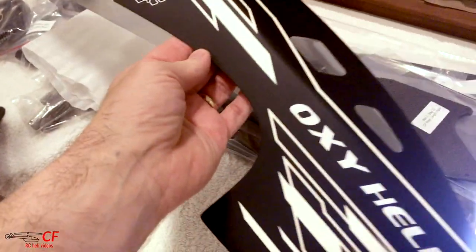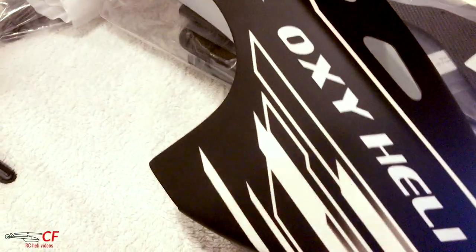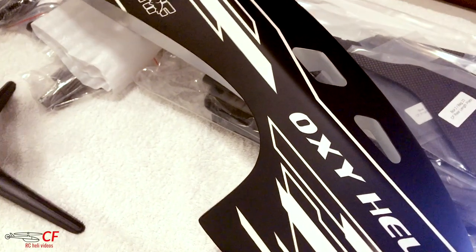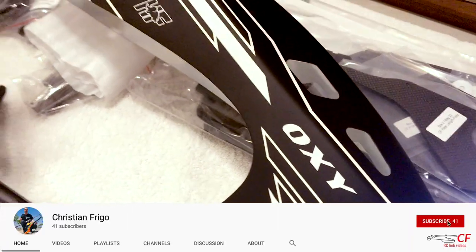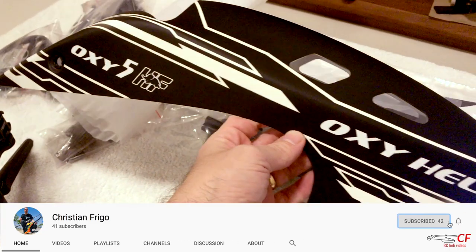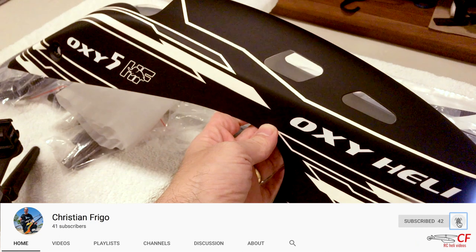Alright guys, that's it for the unboxing - I hope you liked it. I'm going to start building it next. Thank you for watching, fly safe and especially stay safe, bye!